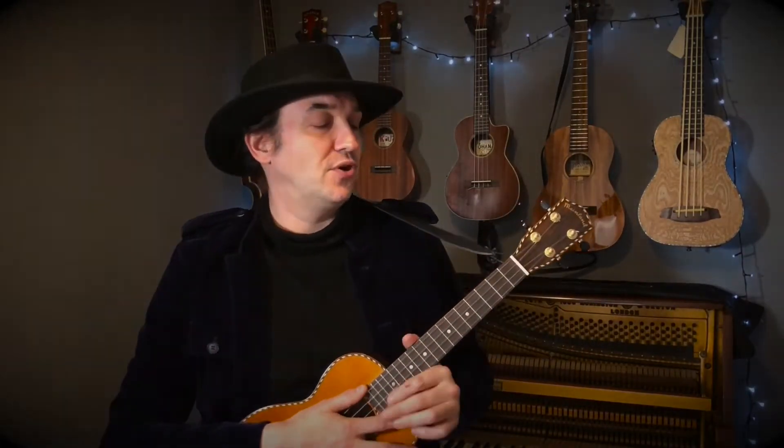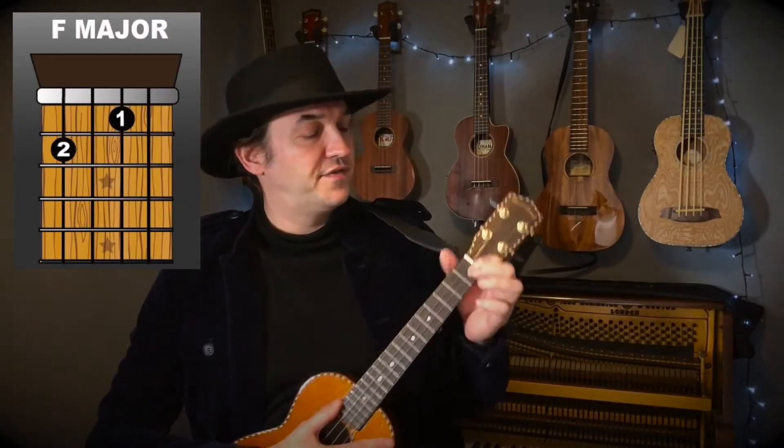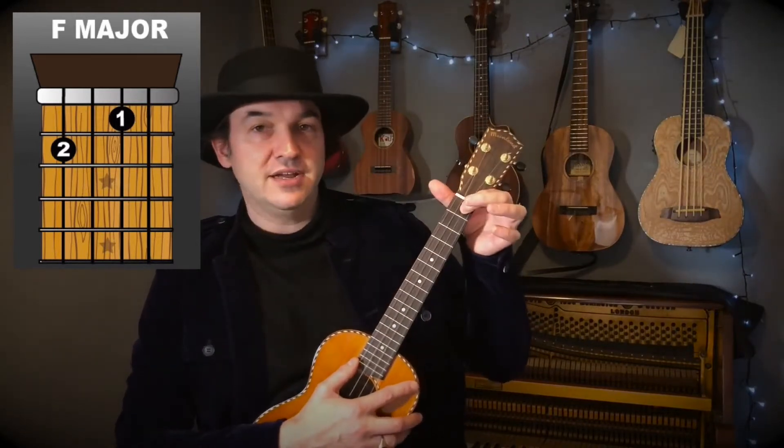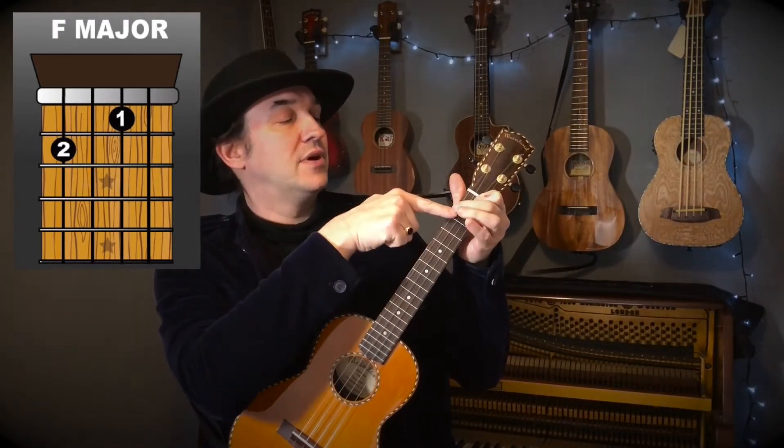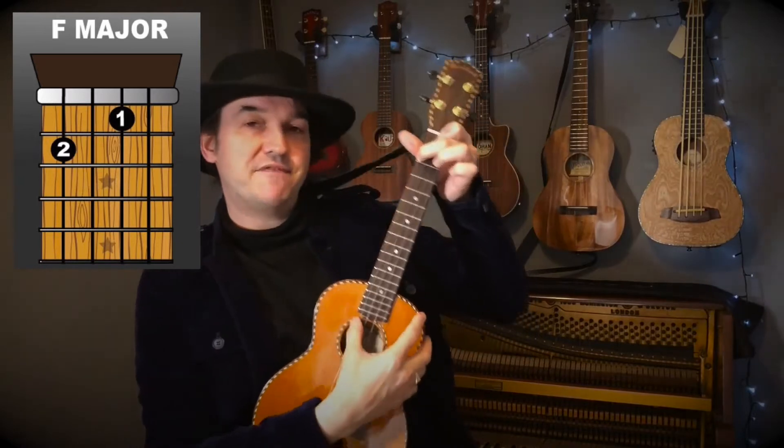But first of all, let's have a look at the chords. We're just using two chords. The first chord is an F major. We use our first finger on the first fret of the second string — that's the string second closest to the floor. Then we use our second finger on the second fret of the fourth string, which is the string closest to your face. So that's an F major.